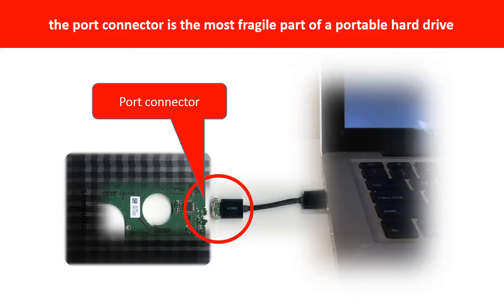One side of the connector has a heavy hard drive relative to the thin PCB board, and another side is a fixed computer. The connector is like a fragile bridge in between. Every time you use the portable hard drive, you need to plug and unplug it. Sometimes the power connector is broken, but most of the time it's the USB port that's broken, and most likely the broken part is the thin PCB board inside the portable hard drive.